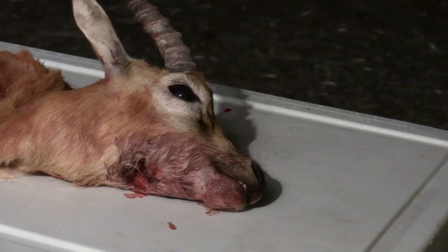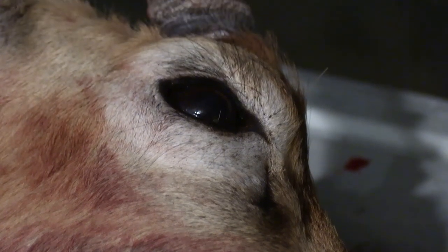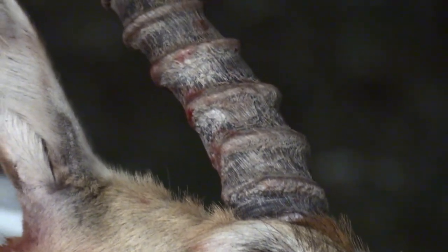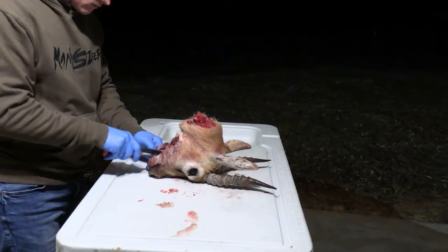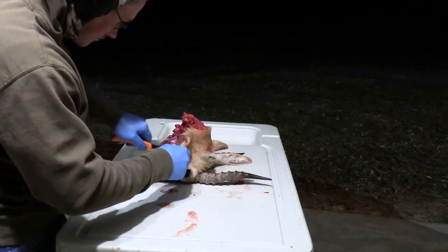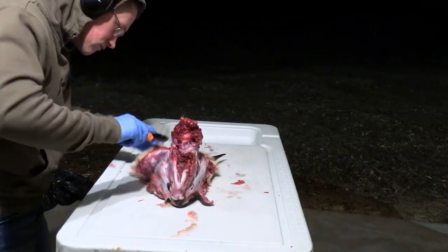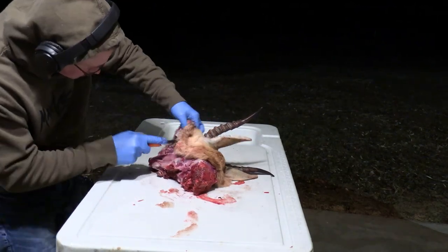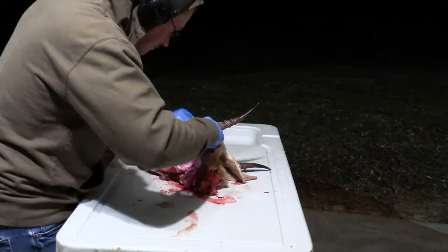Alright guys, before we get too far into the video, I want to give a shout out to my buddy Mike for bringing me this awesome looking animal to make into a European mount. It's not every day you get to see an animal like this and I'm really really appreciative for that. So the first thing we got to do is get the hide off this thing. We do that by tilting it forward and creating a cut right down the middle from where the neck would be to the bottom of the mouth. The next thing we're going to do is work the skin off to either side and we're going to be careful not to run the knife up against any bone because we want to keep it sharp for as long as possible.